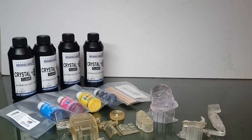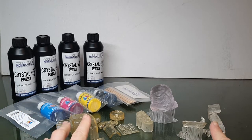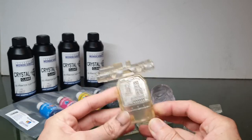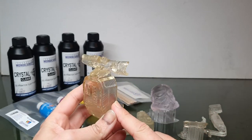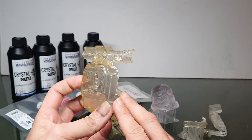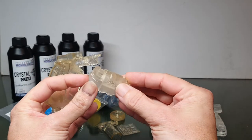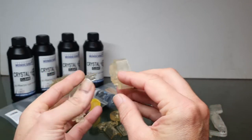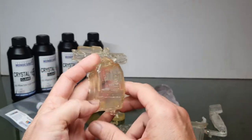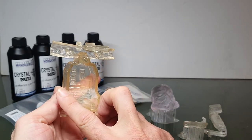Here is the Monocure 3D Crystal Clear Tough Resin. I've tried all of their clears — I've been using Monocure for quite a long time. I started off with their Rapid Clear, and this is how a lot of clears tend to go: very yellow. This piece has been clear coated. When they usually come off the printer and are cleaned, you get a smoky haze, which you can buff out or clear coat. But you're still going to get that discoloration in quite a lot of other brands.